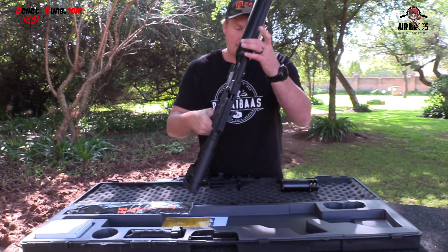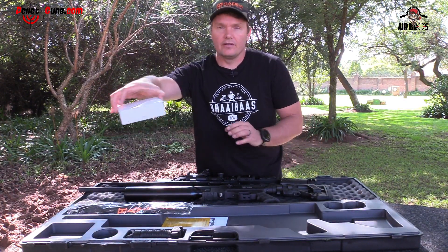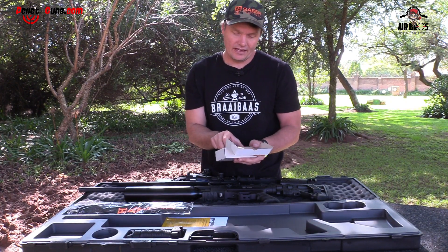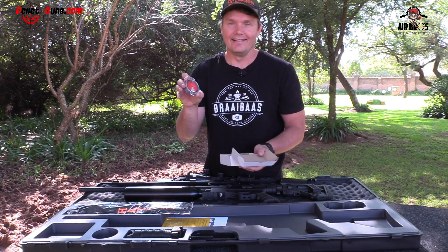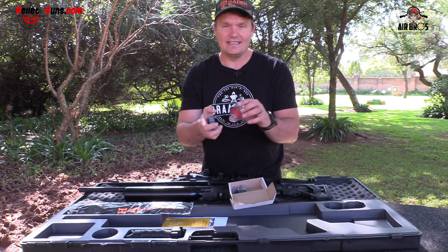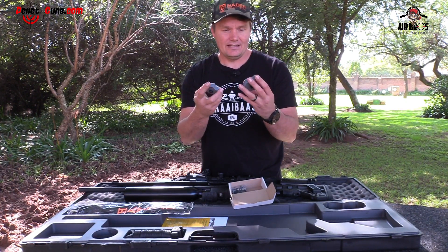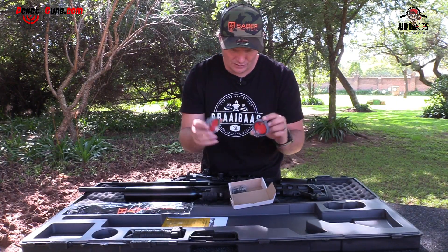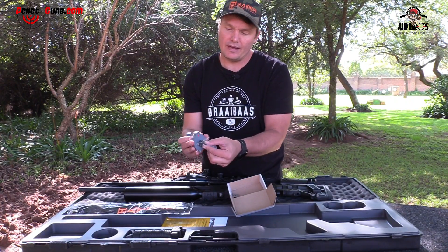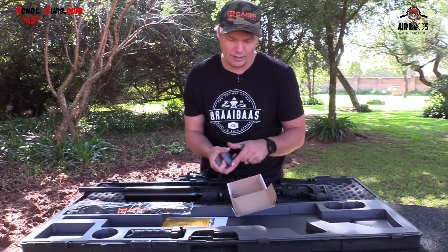Another thing I noticed inside the box is this little white box saying Hudson Factor. Have a look at this magazine — you get two magazines inside here. That is pretty decent. There are 21 rounds in .22. This is awesome. Hudson, well done. You also get a little tool that you put on the back — I'll show you just now how it works to preload your magazine and put in your pellets.